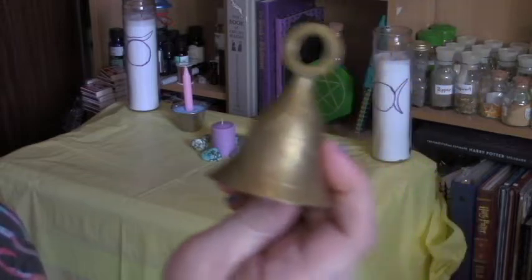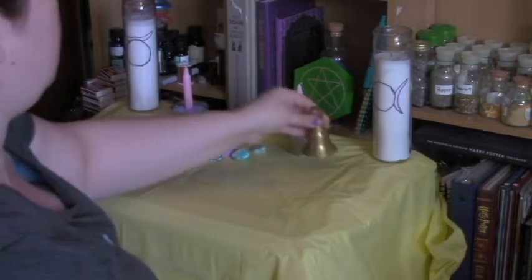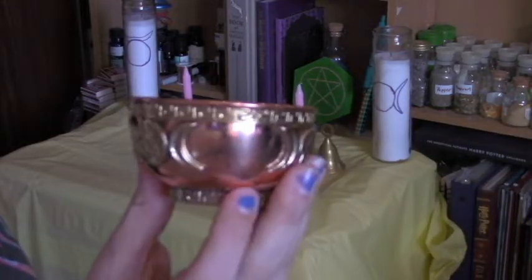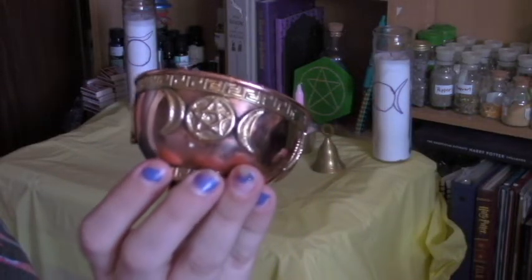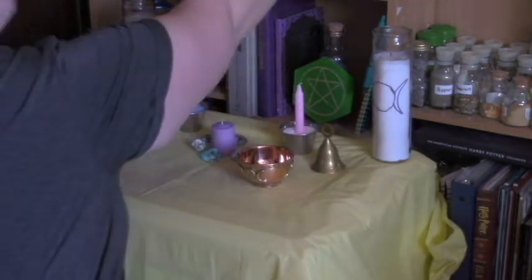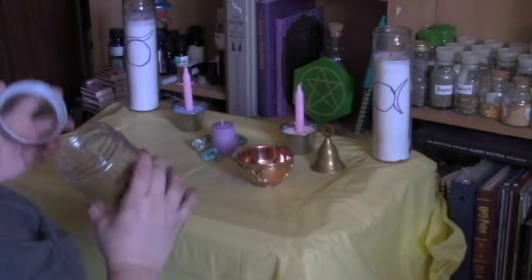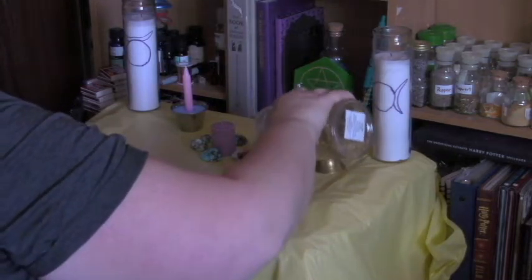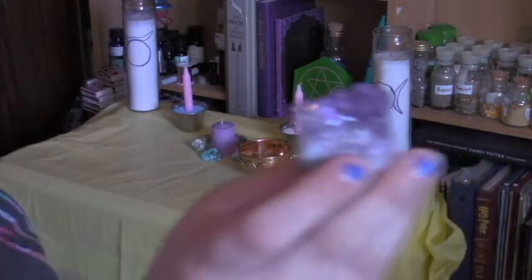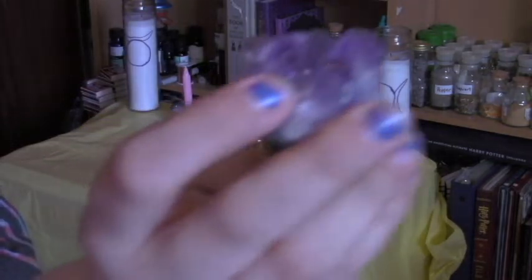Next I'm going to add my bell, which I use for starting and ending rituals and workings. Then I'm going to add this bowl — it's beautiful, I love it, I'm so happy I bought it. This is going to be my offering bowl, which I'm going to fill with chamomile buds. Next I'm going to add my amethyst. This is one of my oldest crystals and one of my favorites.